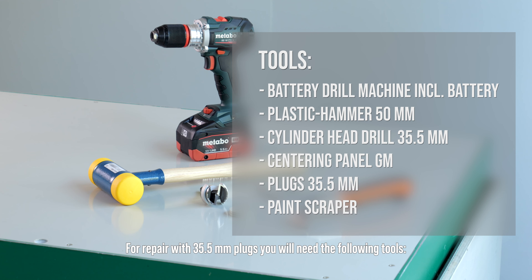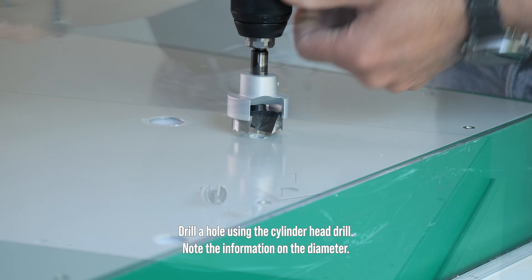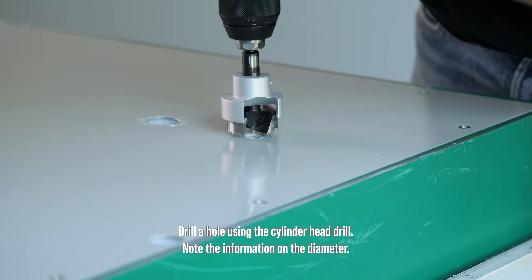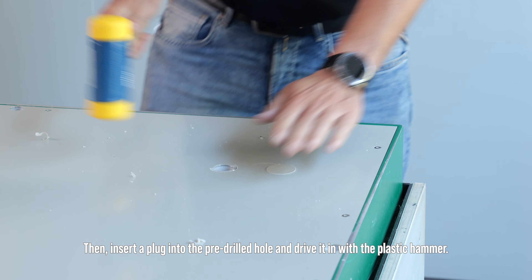For repair with 35 and a half millimeter plugs, you'll need the following tools. Drill a hole using the cylinder head drill, noting the information on the diameter. Then insert a plug into the pre-drilled hole and drive it in with the plastic hammer.